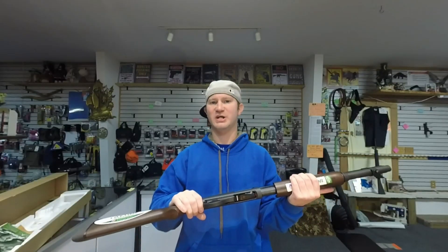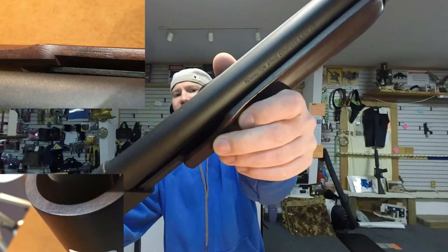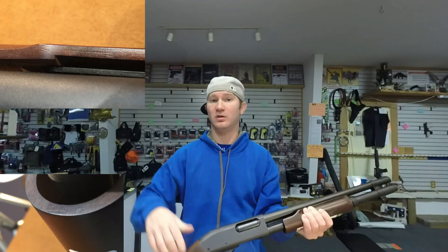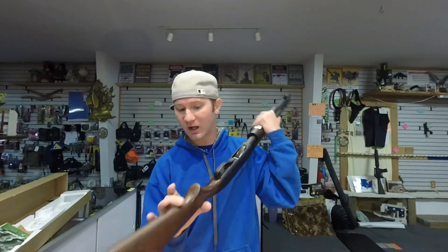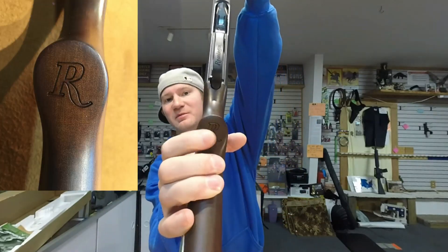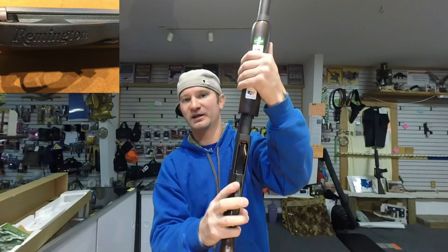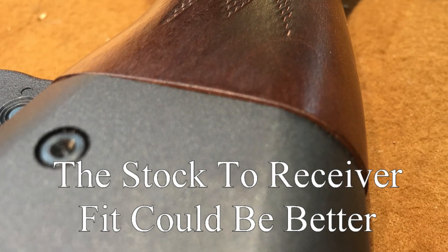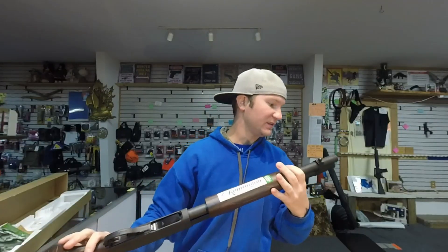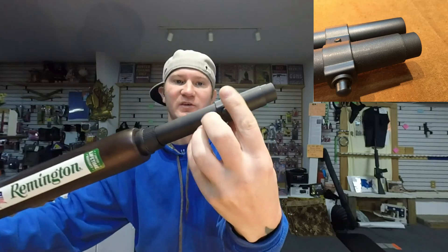The fit and finish on this firearm is very nice. I even did the thumbnail test on the wood — I'll roll in some pictures so you can see that better — and I did not go light. I was actually pushing hard enough to where it was bending my thumbnail. It's got this really cool R on the bottom of the stock, and on the trigger guard it even says Remington. Now this is a plastic trigger guard. The only blems I see, which are really hard to see, are right there from when they slid this on.